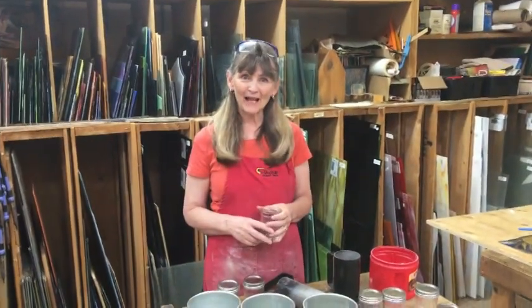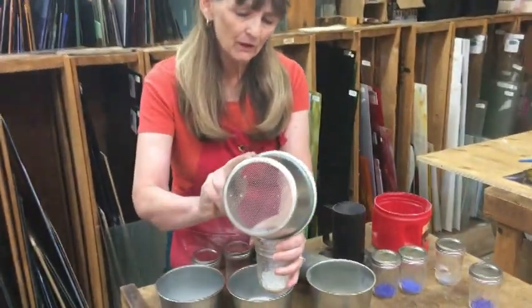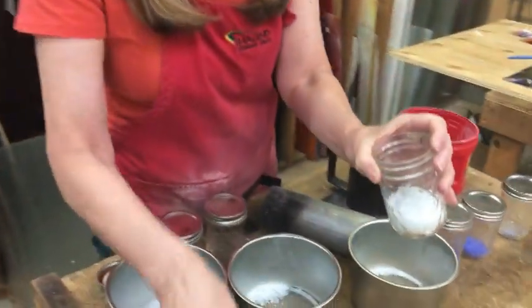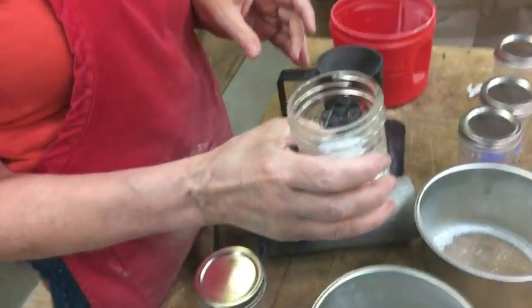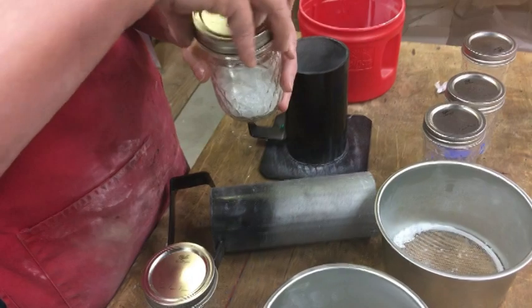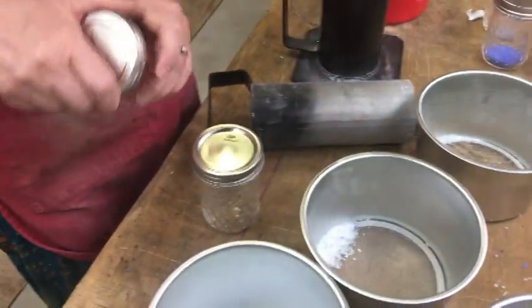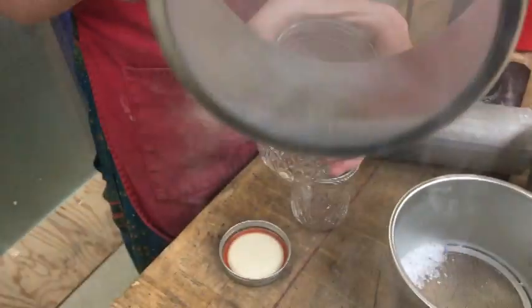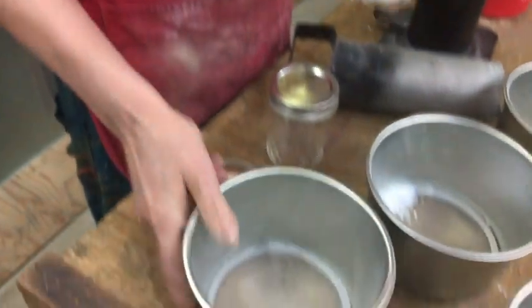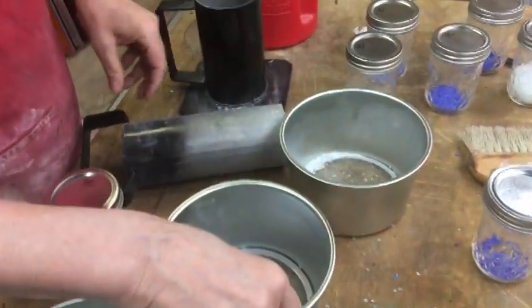Welcome to the Glass Studio. We're playing with frit today, and I did some white, so I'm going to put those in some little jars. Make sure that if you do this, they're all the same coefficient of expansion — this is a 96. I did some blue already, so I'm going to do a few of these, put them in separate jars. I'm doing a couple of seascape pictures, so we're going to need a lot of blue and some whites.